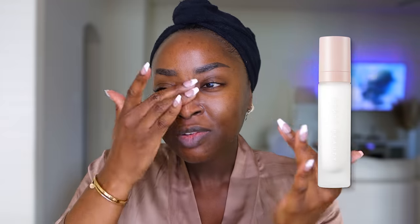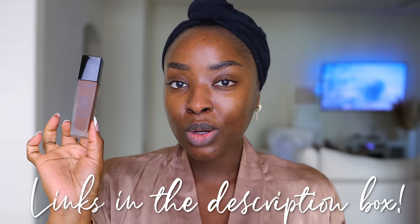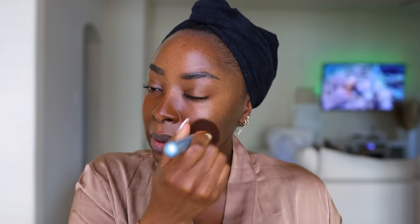We'll begin with our base, obviously. This is the Fenty Pro Filter Primer — I'll link this below, let me know if you've used it. Today I just feel like using this Lancome Teint Idole. I wear the shade 555 Suede Z. But I have the Fenty Pro Filter Foundation 485 in the bathroom and I don't feel like getting it, so let's use this one.